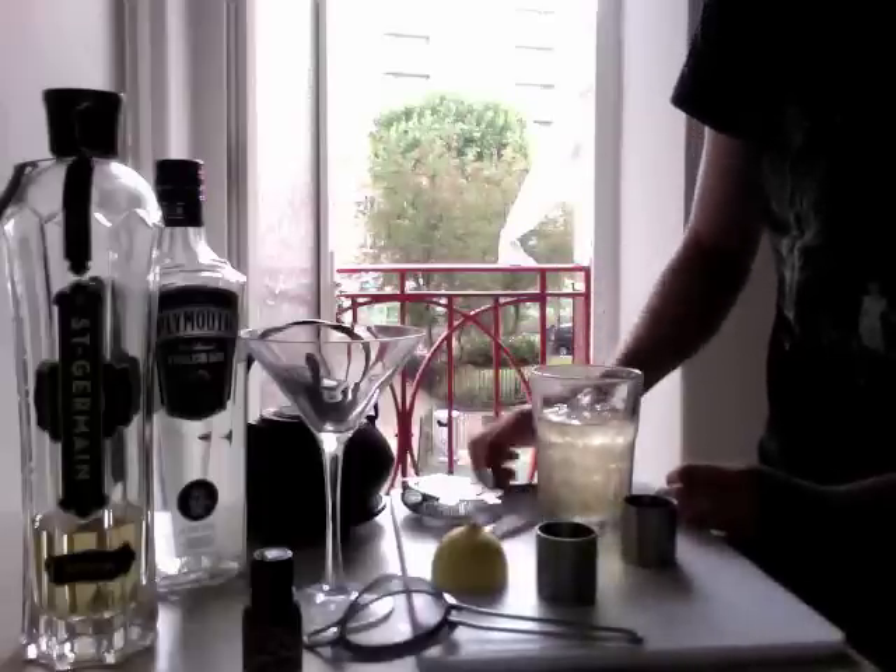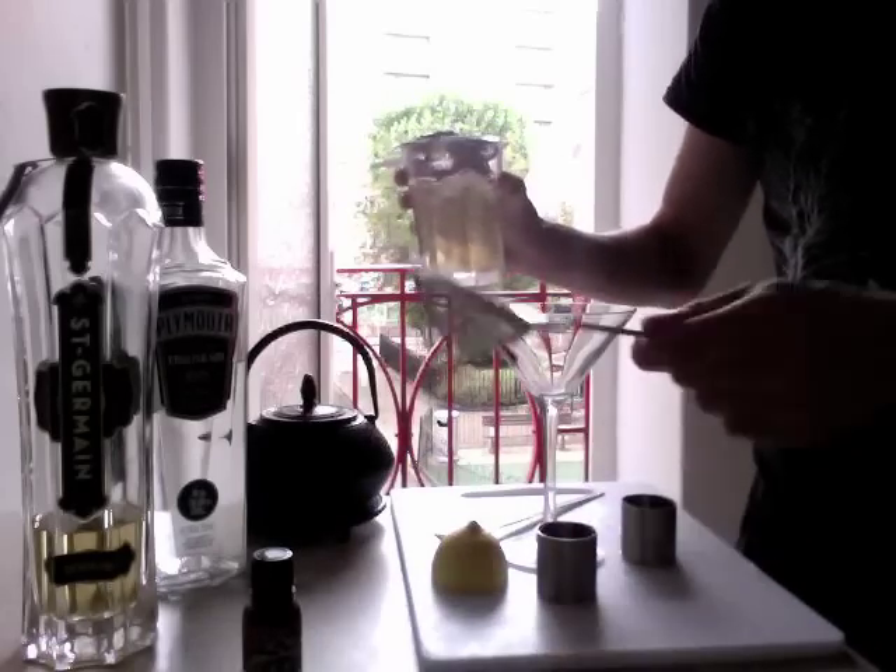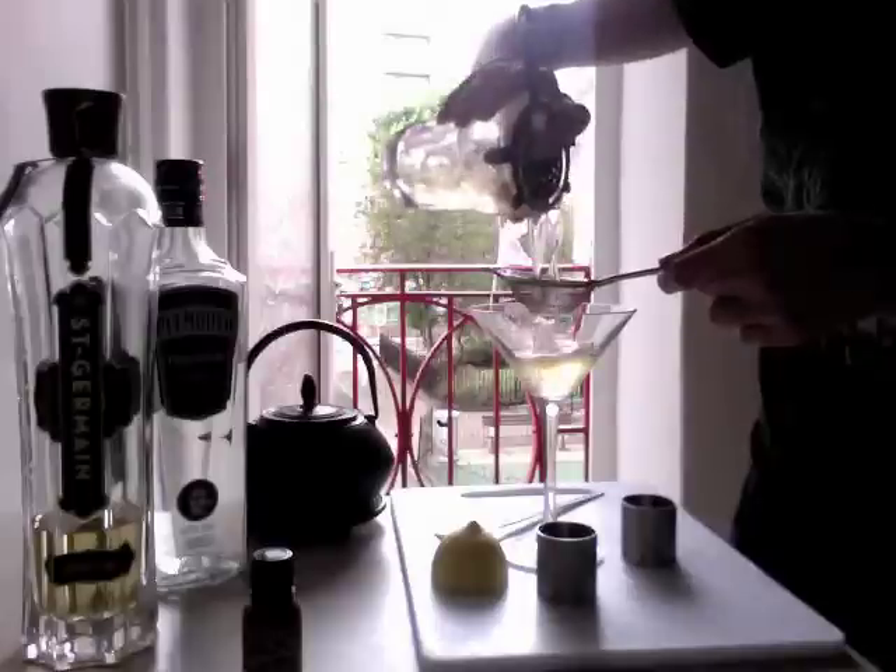And strain that with a tea strainer, obviously, into the martini glass.